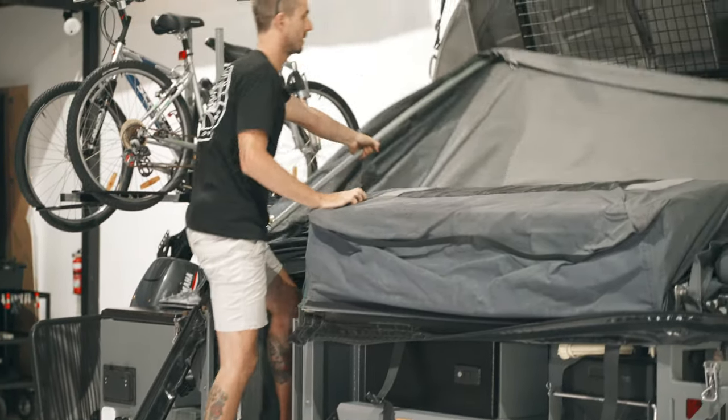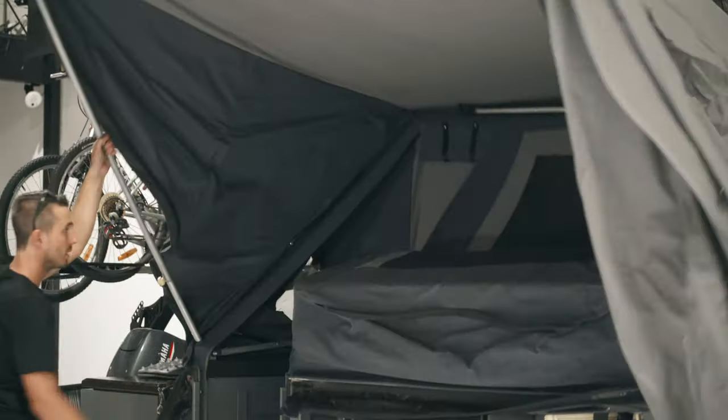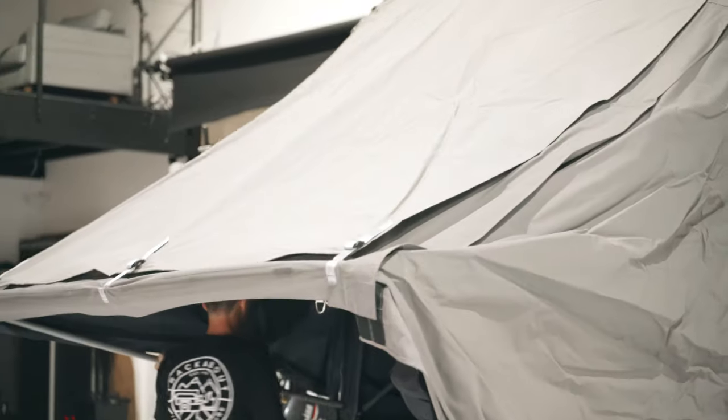Once you've removed the travel cover, simply pull the awning off the back of the trailer, jump inside the walk-up area, grab the tent pole and walk backwards. The gas strut will do all the work for you as the tent sets up.